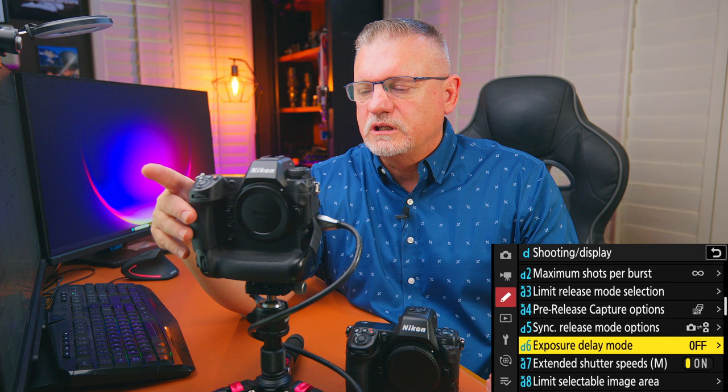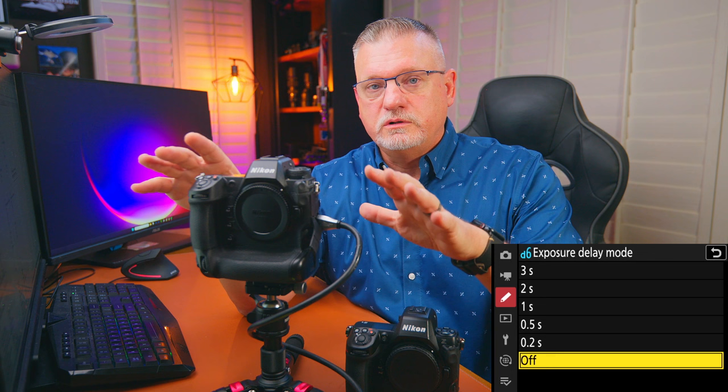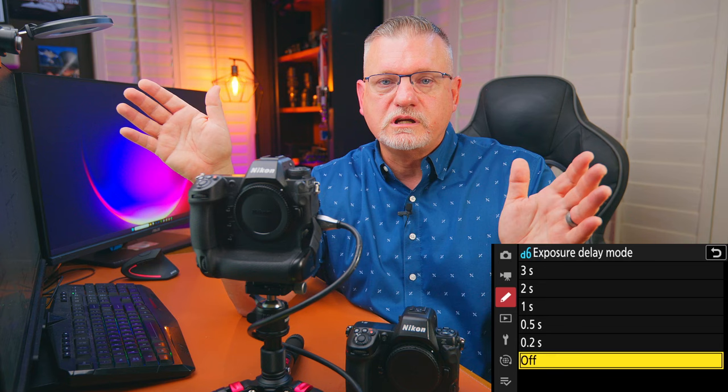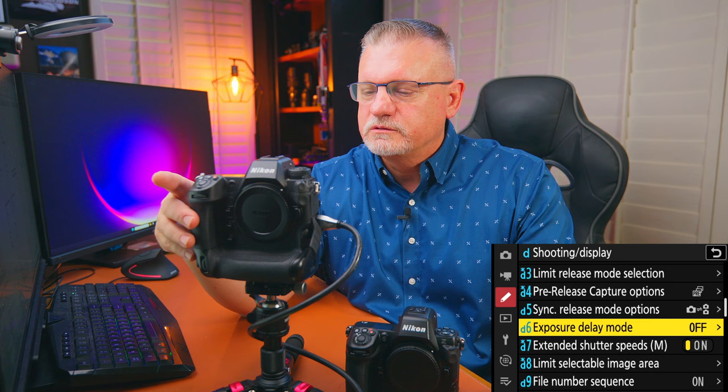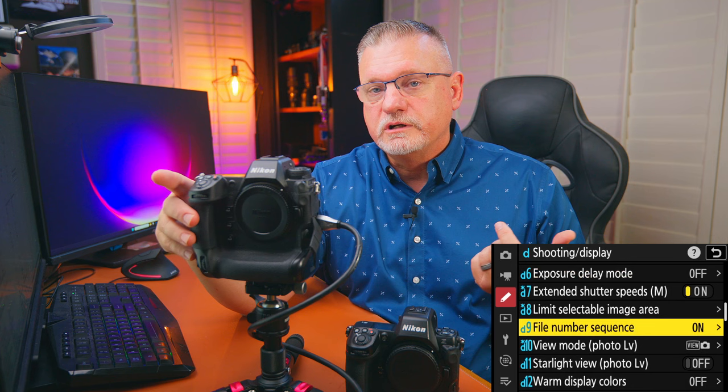Exposure delay mode: I don't use this in sports — it's designed for landscape long exposure shooting where you don't want camera vibration. Extended shutter speeds: yes, turn them on. Limit selectable image area: I only use FX and DX. Follow number sequence: I turn it on, I like it continuing — though sometimes for different events I reset it back to zero.